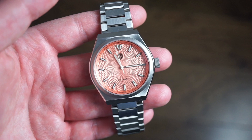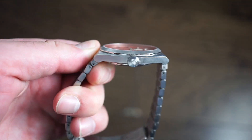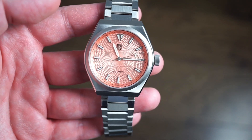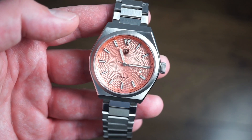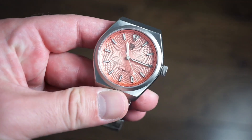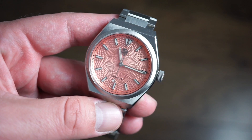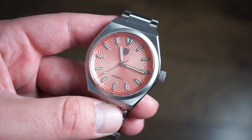The watch is housed in a 40mm brushed stainless steel case, only 10mm thick — a very slim profile. Lug to lug is 44mm, so it wears very nicely on the wrist for that watch enthusiast fit. You also get 10 ATMs of water resistance with a push-pull crown, which is great. Whether you want to go in the pool or at the beach, 100 meters of water resistance means no worries at all.